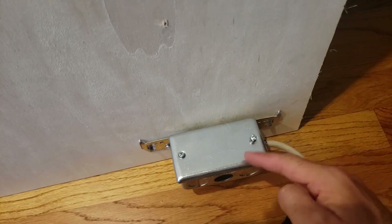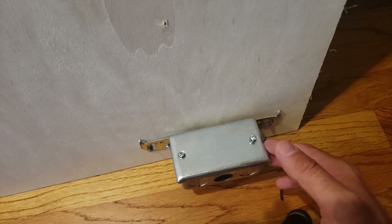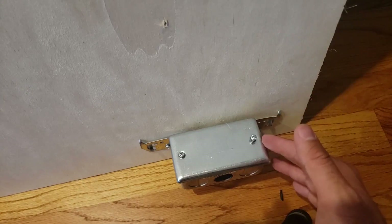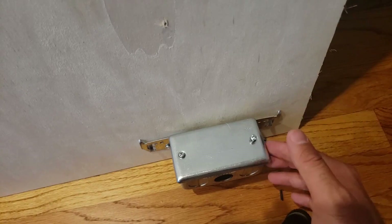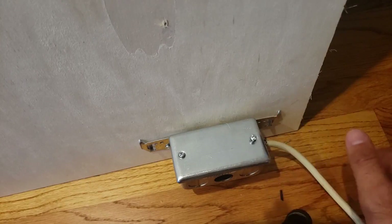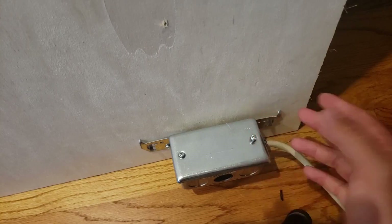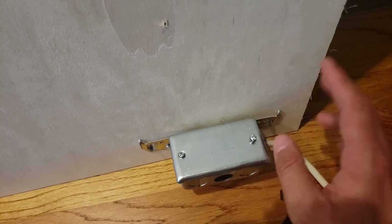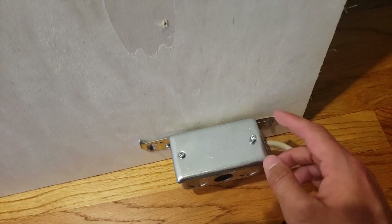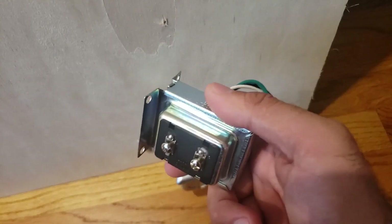Depending where you live in the country, you're going to have either a metal junction box or a plastic junction box. It's best to find a junction box near your doorbell, or underneath the doorbell in the basement, or up above in an attic, so that you can easily run the wiring down to the doorbell. A lot of times you're going to find these junction boxes in a mechanical room, down in your basement, or in an attic. You need a junction box so that you can add the transformer.